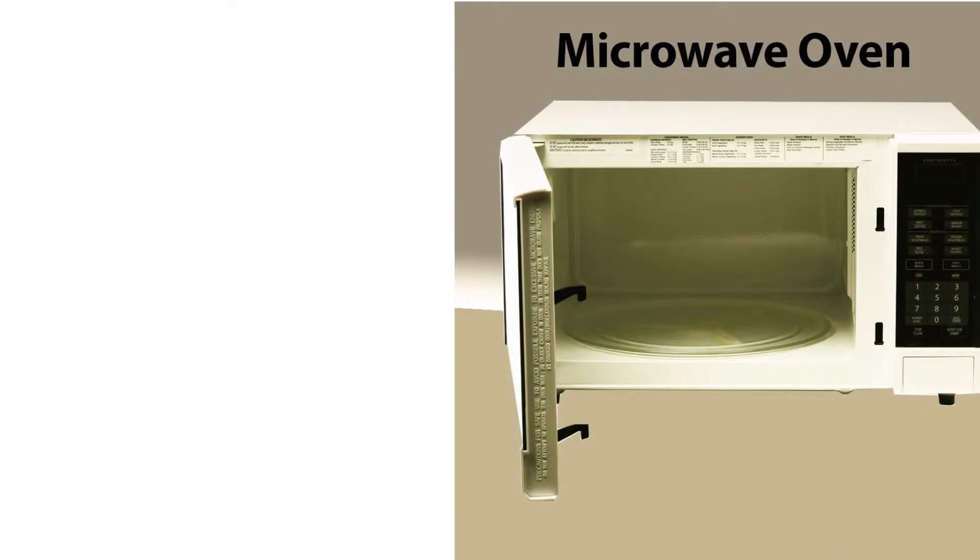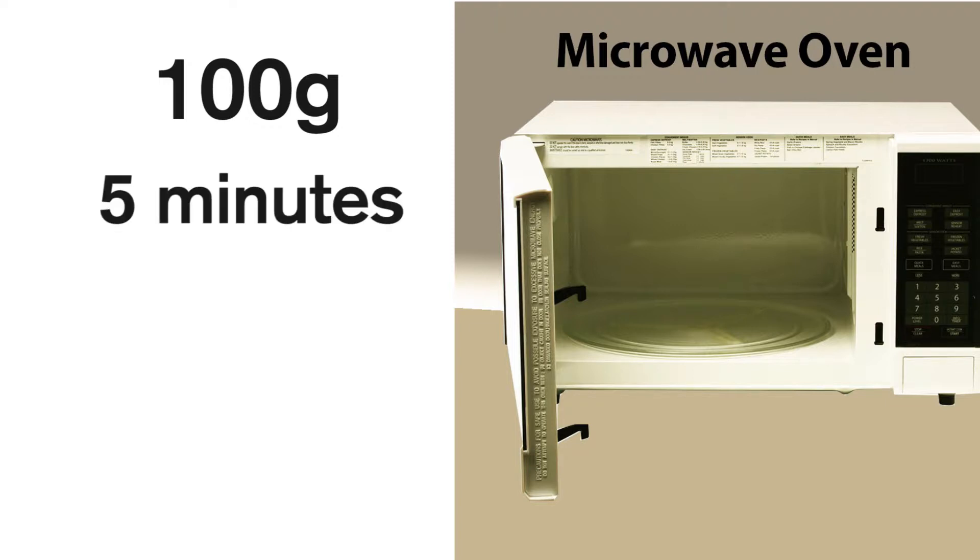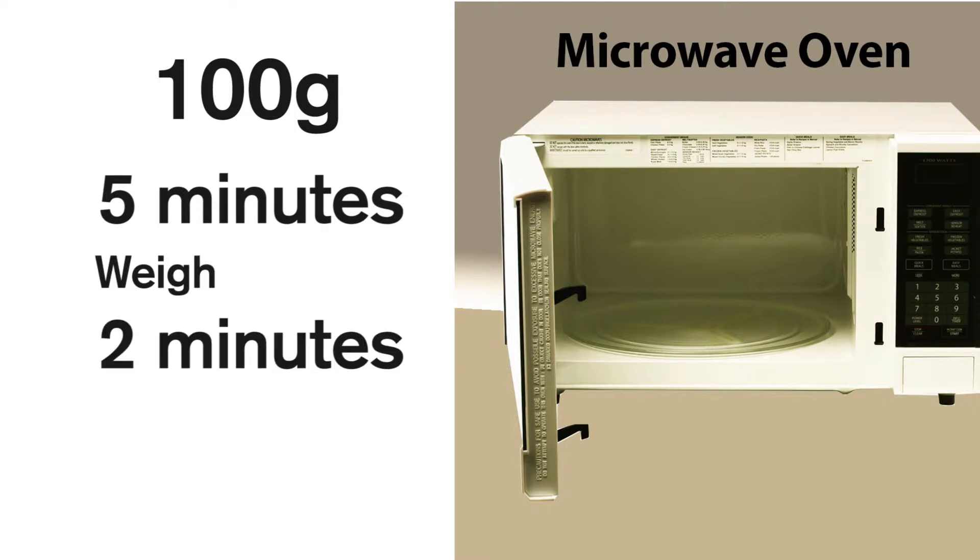The other way you can test for forage moisture is by using a microwave. Make sure you use a dedicated microwave for this, not the microwave in the kitchen. You also need a scale. Take 100 grams of your forage sample, put it in the microwave for about five minutes, bring it out, weigh it, put it back in for another two or three minutes, and so on. Once the sample starts to be the same weight, then you know you've got dry forage.